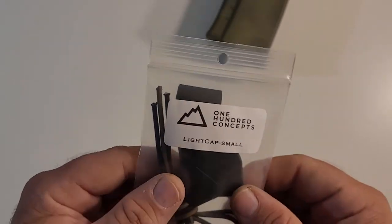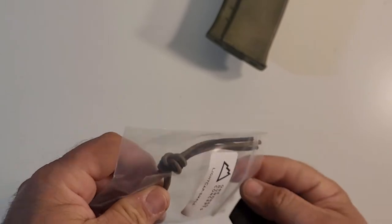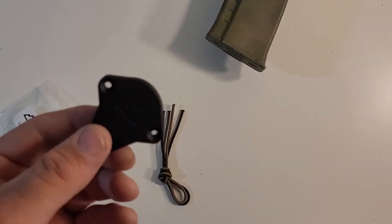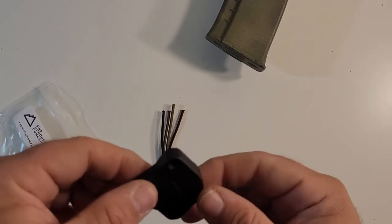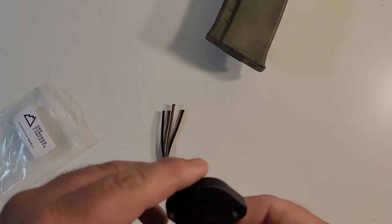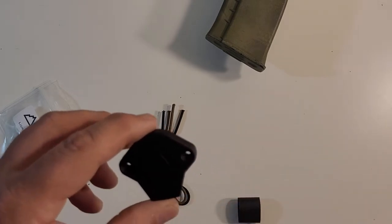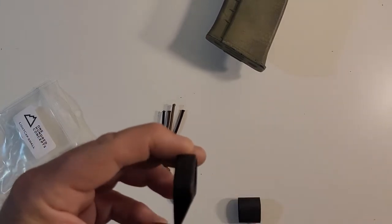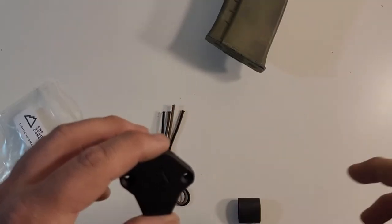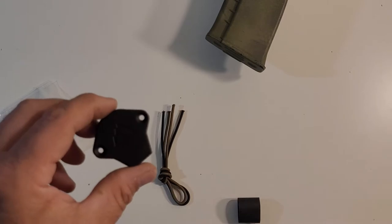So what this is is a device made to stop inadvertent white light from your weapon lights. This is the small light cap, made by 100 Concepts, and it's meant to go on lights like Surefire Scouts, etc. They make three sizes — small, medium, and large — depending on your type of light.